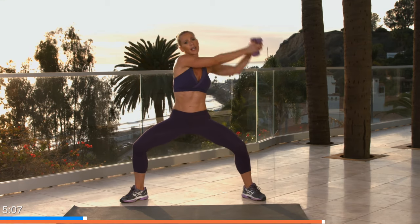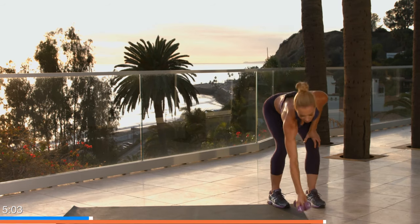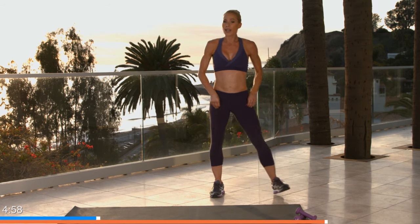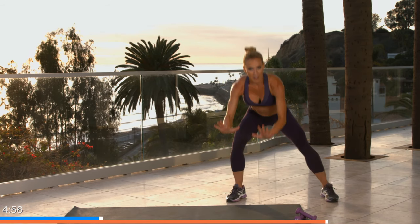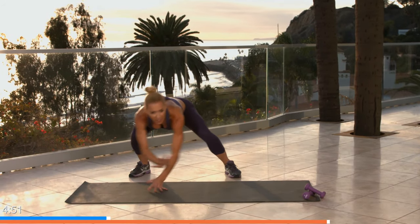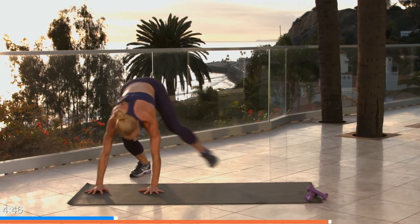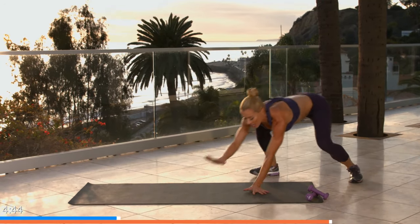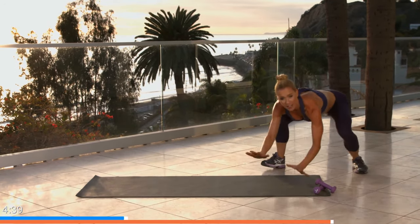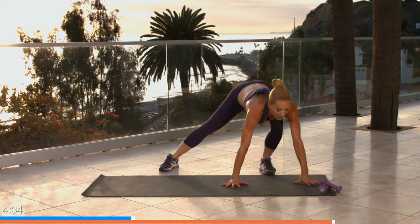Great job — ready for those gorilla shuffles? Five seconds: four, three, two, take it low! Hand, hand, foot, foot — take it back again. Once you have the exercise you go a little faster, keeping your arms slightly bent, knees bent, back and forth. Lots of core work, lots of arm work. Five seconds, four, three, two, and one. Excellent — grab those weights, round three!